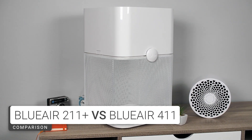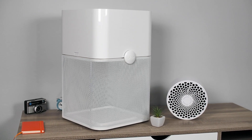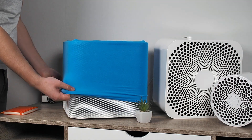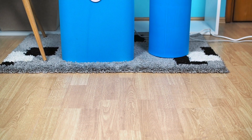As mentioned at the beginning, these two are very similar air purifiers. They have almost identical design principles, where the device base is in white and the bottom is covered with a fibrous pre-filter available in many different colors.